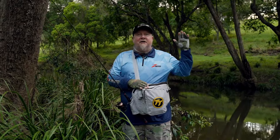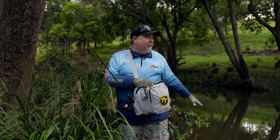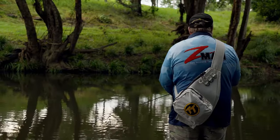We've hit our first location — it's a causeway that's giving us access to this beautiful creek here. We've got the sound of running water, some amazing vegetation to explore, and we're going to pick some pockets and get ourselves a couple of bass.